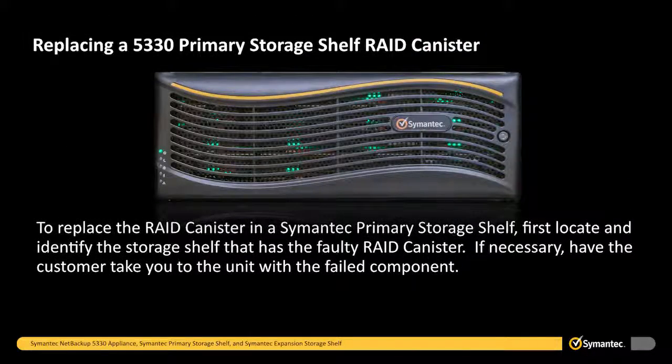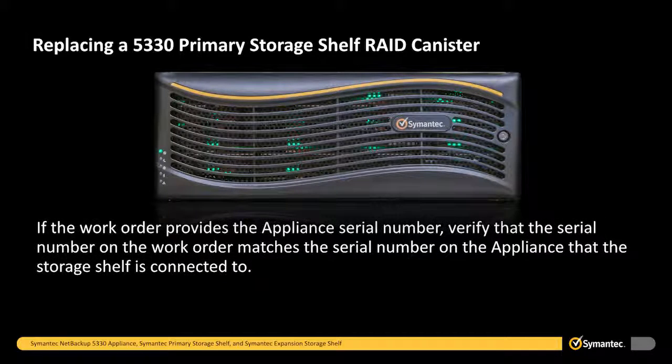To replace the RAID canister in a Symantec primary storage shelf, first locate and identify the storage shelf that has the faulty RAID canister. If necessary, have the customer take you to the unit with the failed component. If the work order provides the appliance serial number, verify that the serial number on the work order matches the serial number on the appliance that the storage shelf is connected to.